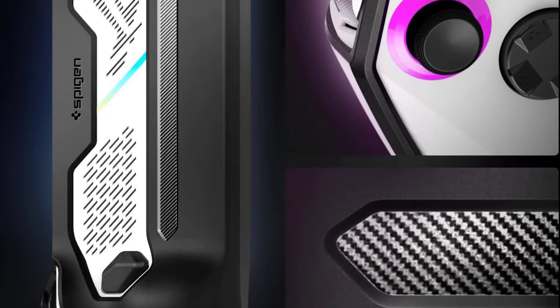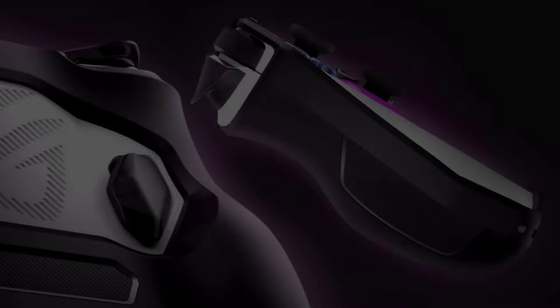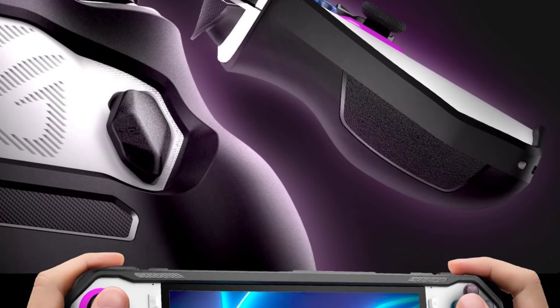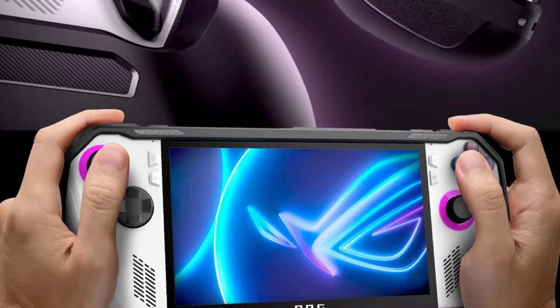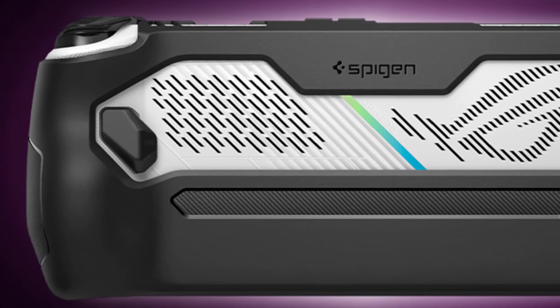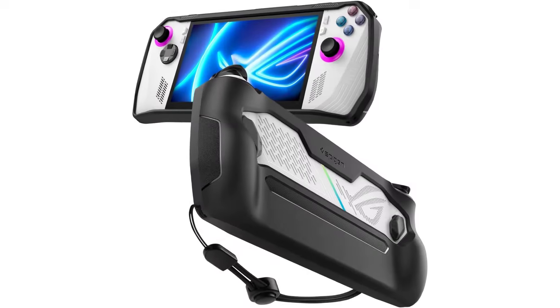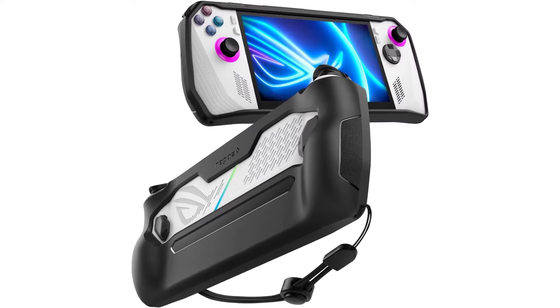Made from flexible TPU to protect your Asus ROG Ally from shock and drops. Textured matte grip for an extra comfortable hold when gaming, sleek carbon fiber detailing on the back, and an external adjustable wrist strap for easy on-the-go carry. Precise cutouts for easy access to all grip buttons, triggers, ports, and joysticks.